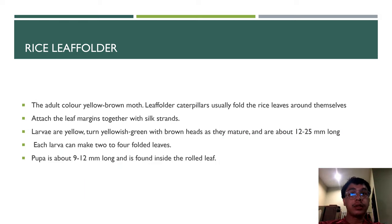About the rice leaf folder, there are two colors: yellow and brown. The leaf folder caterpillar usually folds the rice leaf around themselves, attaching the leaf margins together with silk strings. Larvae are yellow, turning yellowish green with a brown head as they mature, and are about 12 to 35mm long.